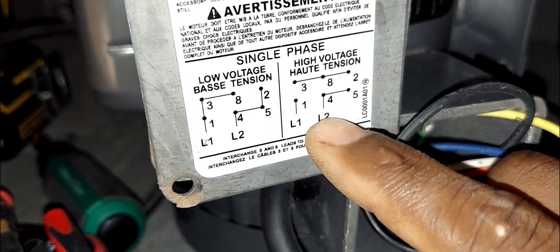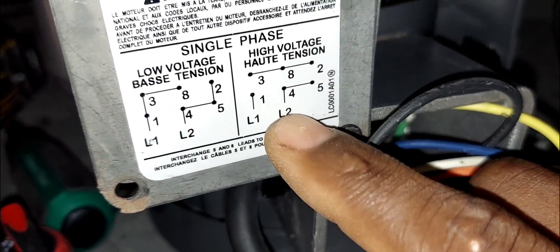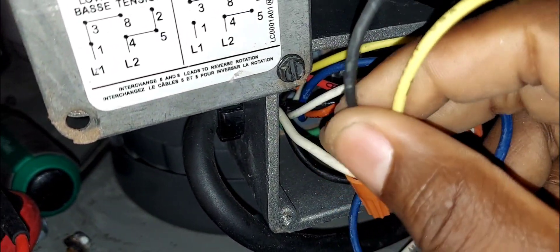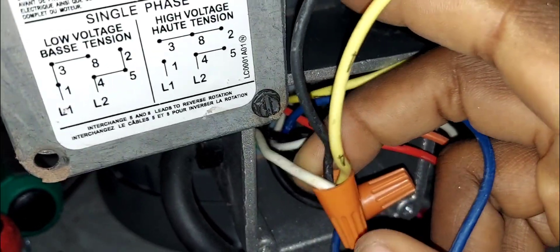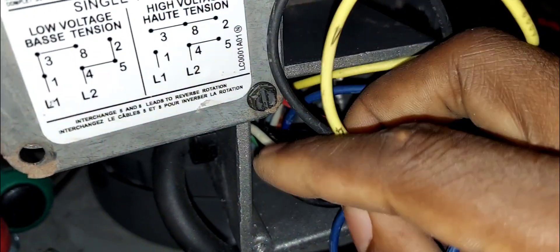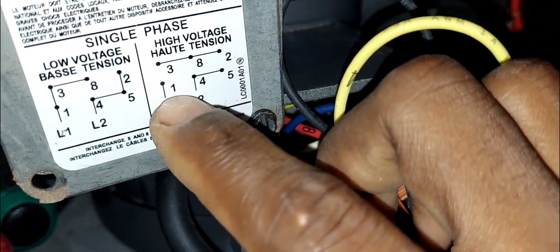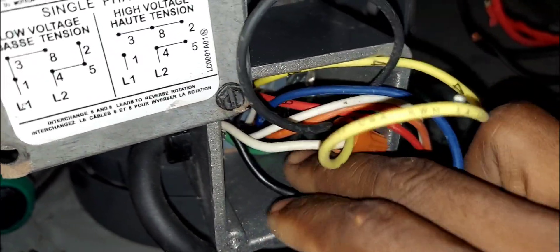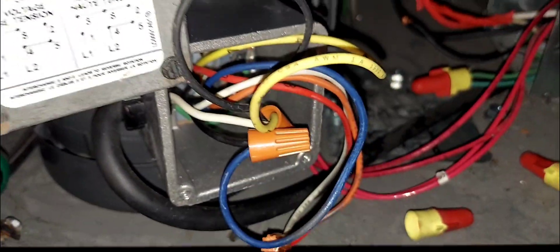Next, wires 4 and 5 go together with one of the incoming power lines — we'll call it line two, though it doesn't matter in AC. Here are 4 and 5. Even though the wire is color-coded for 120, the supply is 208 — don't go by color code. The other wire, number 1, goes with the other incoming line. This wire right here is number 1, confirmed by the label on the wire. This motor is configured correctly for 208 volts.